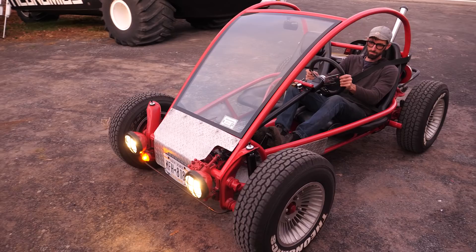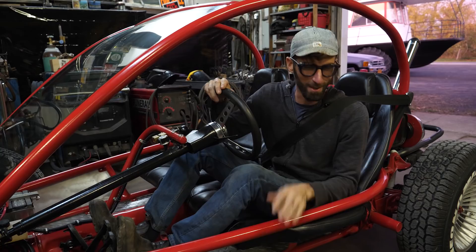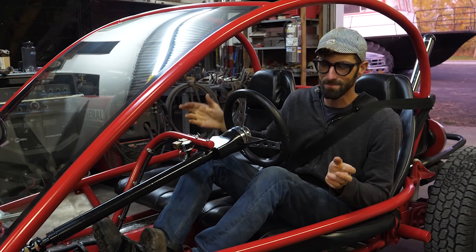Well, that's our video — hope you enjoyed it. We're probably gonna keep this one, so you'll see more videos of it as we do things with it and go places. We haven't taken it off-road yet, but that's soon to happen.